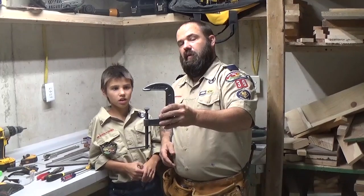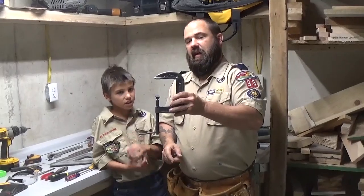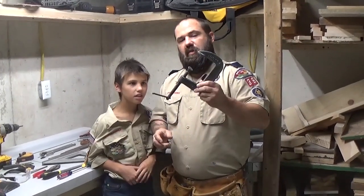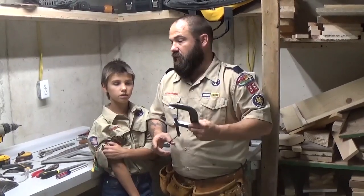This is a clamp — specifically a C-clamp. We use this for holding two pieces of wood together, securing something to your workbench so it's steady.